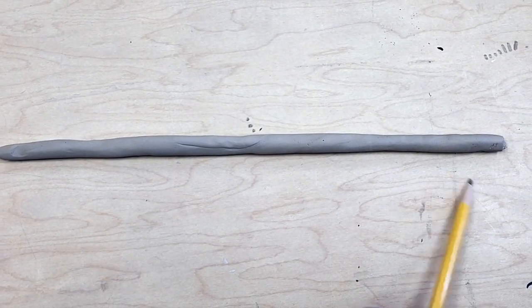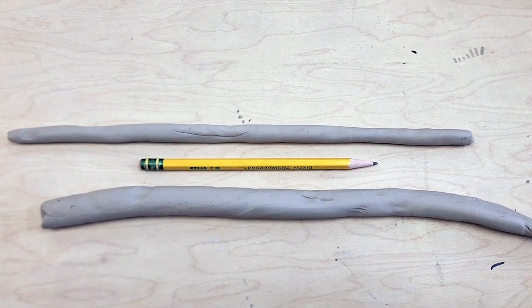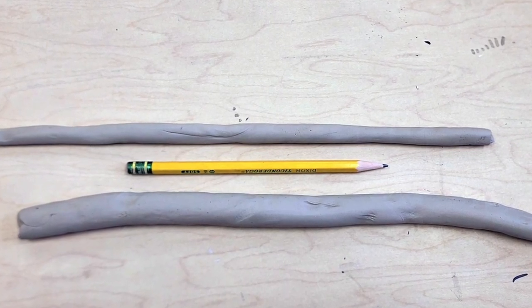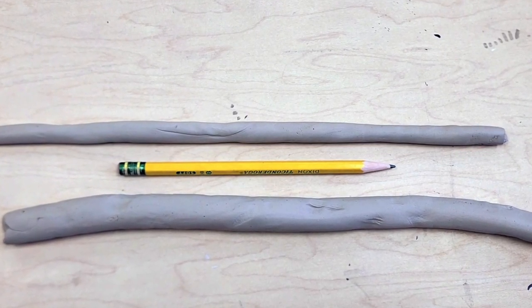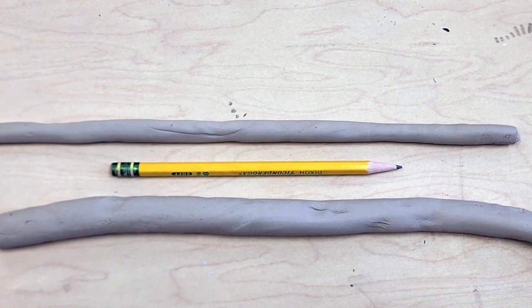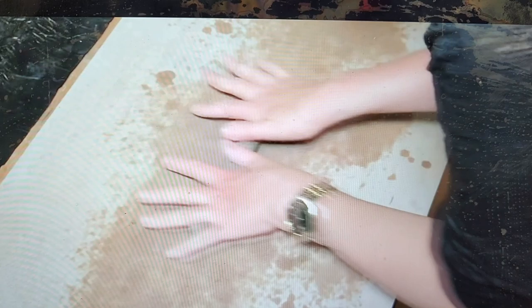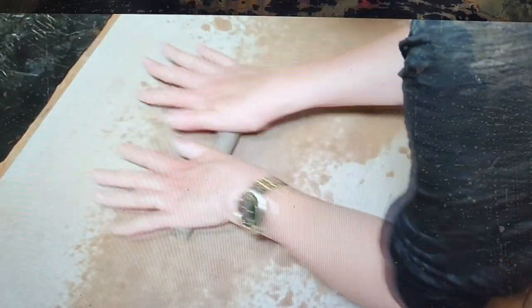You want an even thickness coil, slightly thicker than a pencil. The top coil is a great example of what to aim for. The bottom coil is a little too thick and it might crack. While rolling out the clay, a couple of challenges might happen, so let's go over those and figure out how to prevent them.